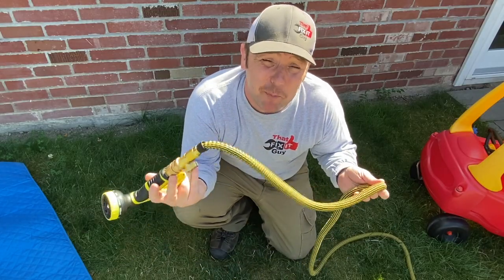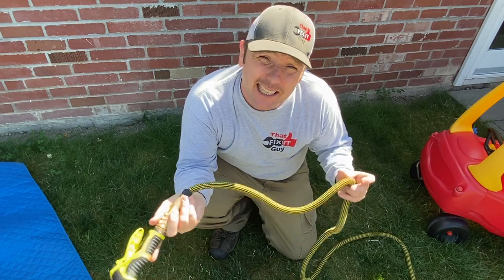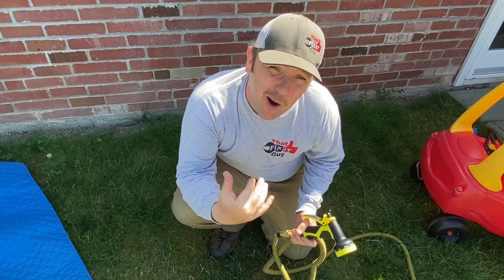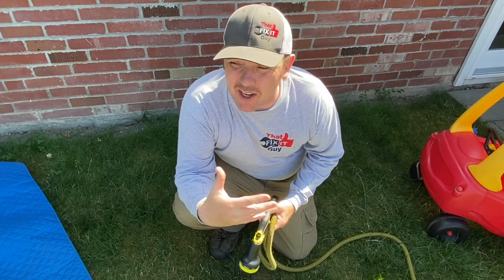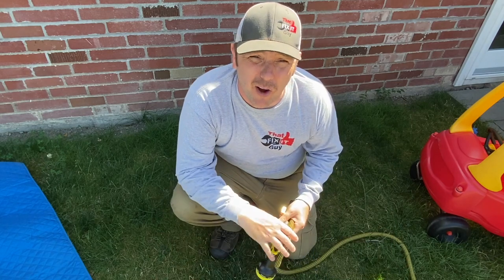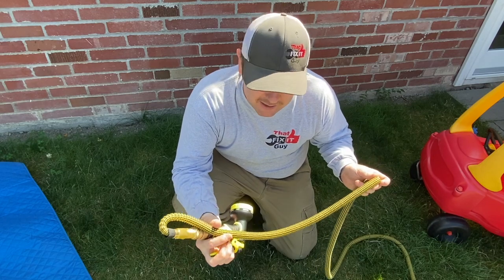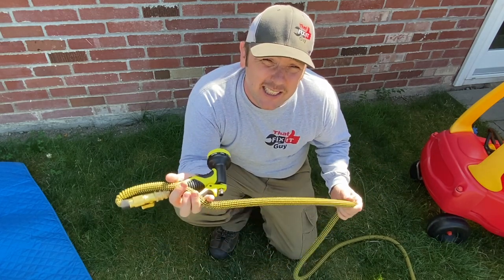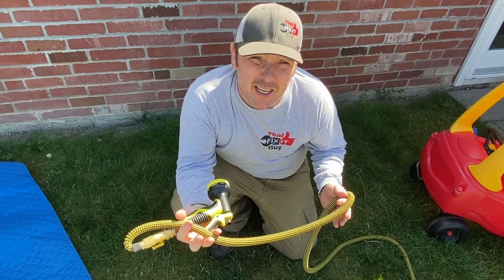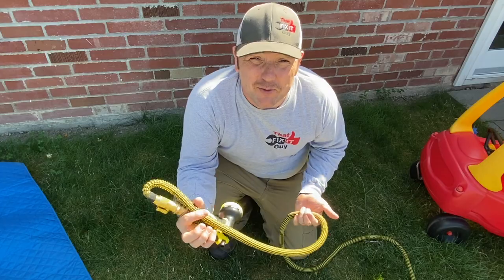I ended up buying an expandable hose. I hurt my shoulder, and it seemed like it was a lot lighter — better than lugging the other one around or connecting dual hoses. This one actually goes from 30 feet to a hundred feet, so it's kind of crazy. I just want to see what you folks out there thought — does anybody use these things? Have you had longevity with it? The reviews were pretty good and I figured I'd give it a shot.